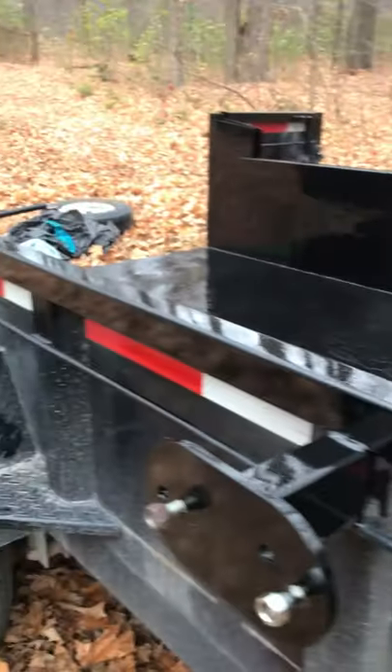It's looking good — semi-gloss. You can get these in different colors. Trying it out here, and then I'll do it on my truck.